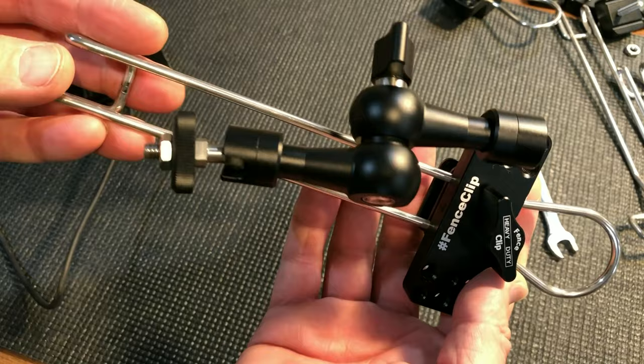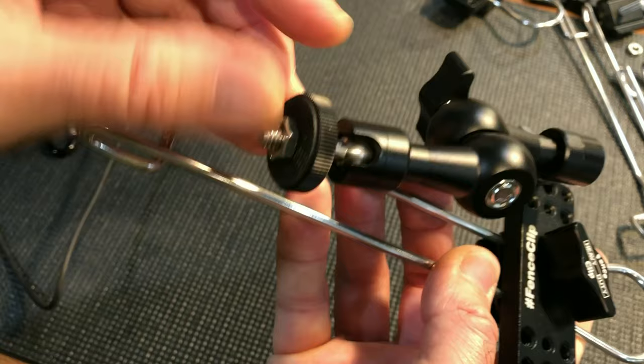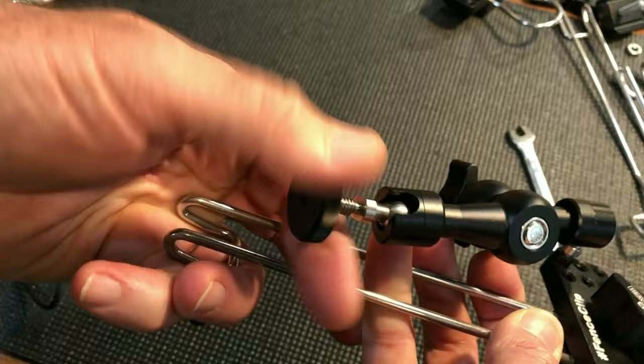This is the fence clip heavy duty. This is how it comes out of the box. This one is set up for a Mevo camera. It has two nuts on the end — a hex nut and a thumb nut. You can use either of those; you don't need both of them.